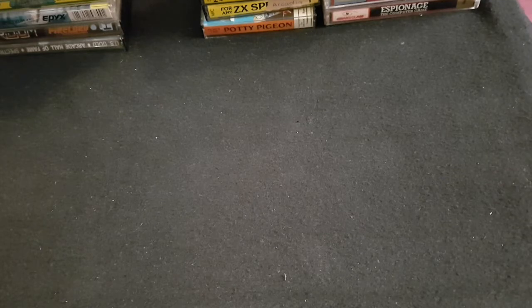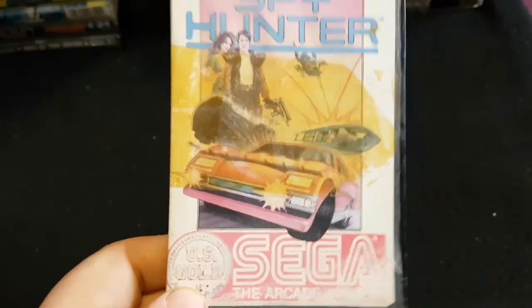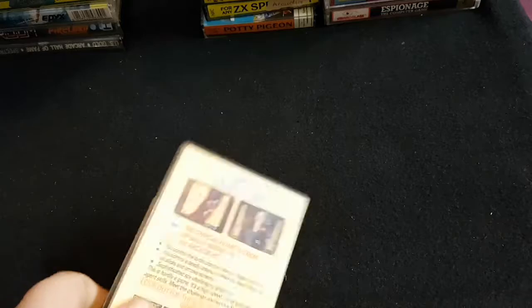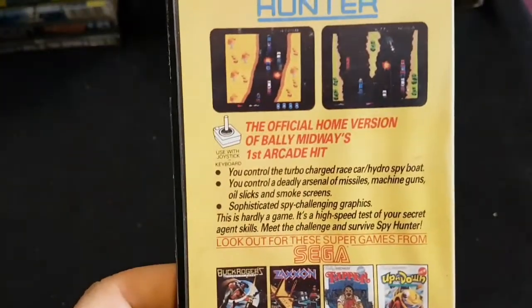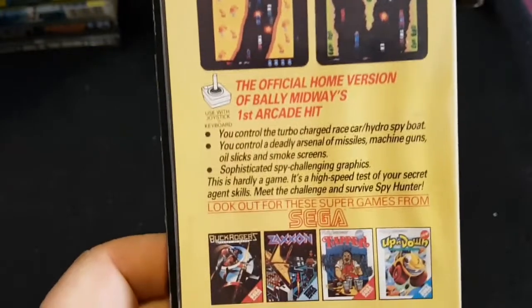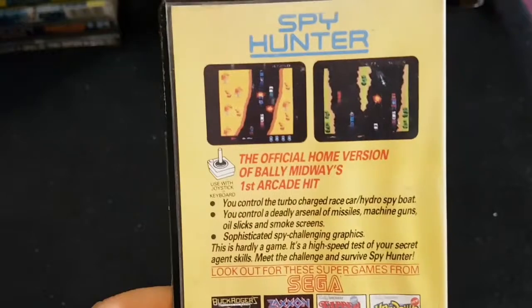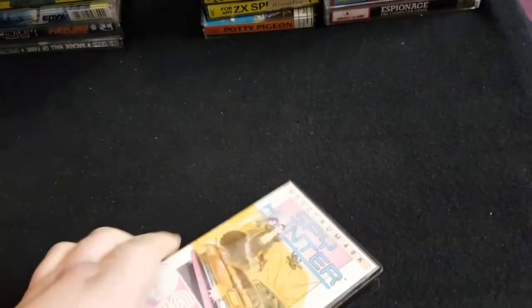I think the Horace game I'm missing is Horace and the Spiders. Here's another old arcade classic: Spy Hunter by Sega. This would have been one of the first arcades I played back in the day. Don't remember playing the arcade version too much, but I do remember playing it a lot on the Spectrum — very good conversion.